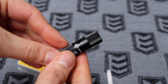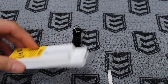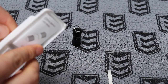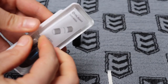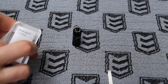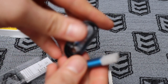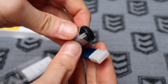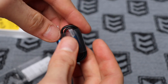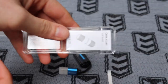Nifty little keychain torch there from Olight. And I can work out how to get into the back here — there we go. Little USB charger, the same sort of blue that all the Olight chargers have. Nice short cable. And then just a little instruction manual in there, which we won't go through.